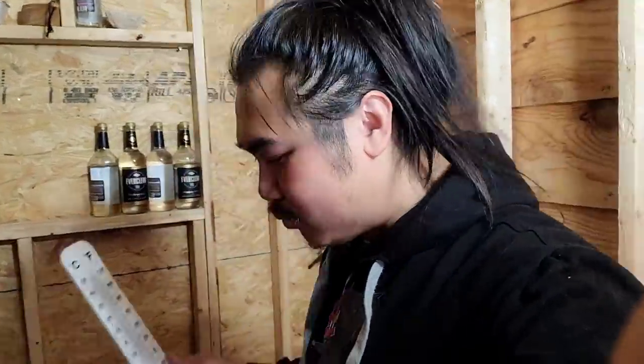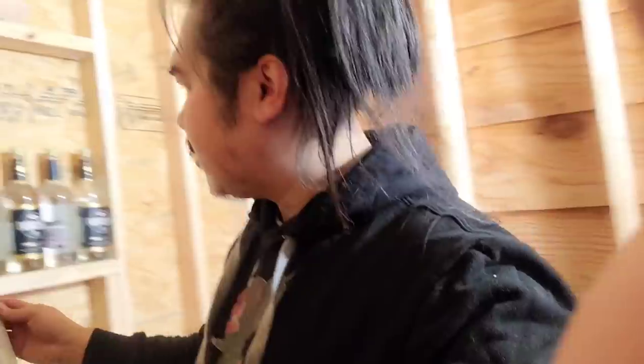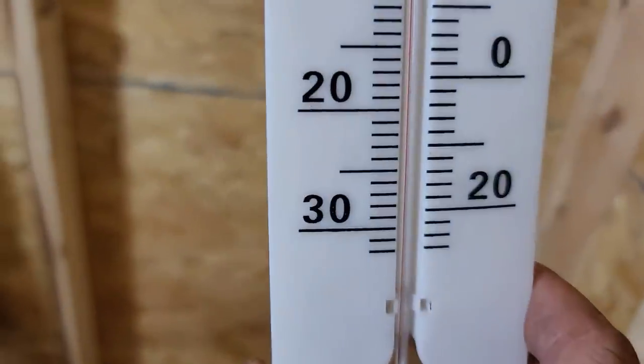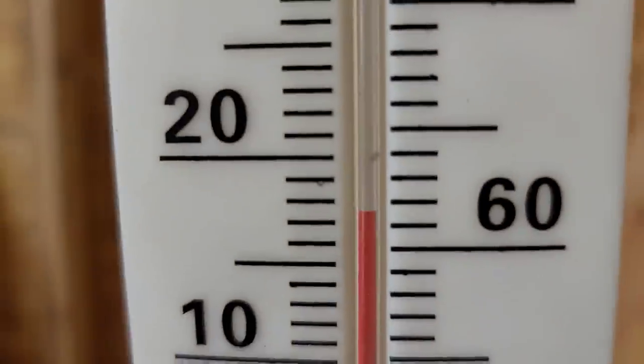Let's go over to the other side — it's a little bit cooler but more comfortable in my opinion. After about 10 minutes for the thermometer to acclimate, it reads 64 degrees. So basically on the opposite end of the shed it's about a 10-degree difference. And the craziest thing is this section is just a wrap with a big opening — not even properly closed.